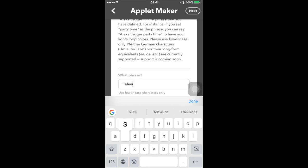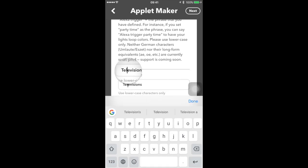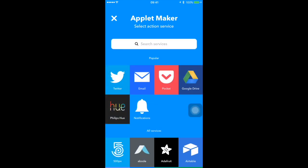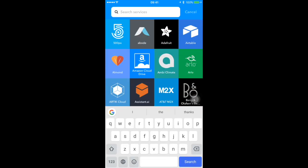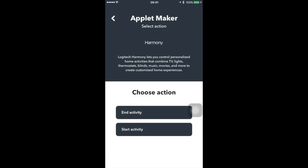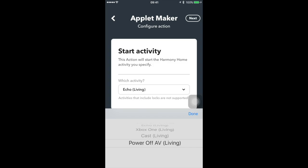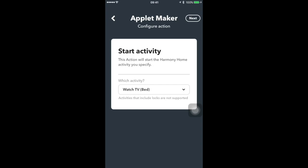Let's say the trigger phrase is 'television' — I already have one so I'll use 'televisions.' That's the beginning part. The 'if' part is: if I say to Alexa 'trigger televisions,' what do I want it to do? In this case we want it to start an activity on the Harmony, so we look for Harmony — which you would have already linked to your IFTTT account. It can either turn things on or off, or start certain activities. You can also switch between activities without having to turn things on or off. Go to 'Start Activity' and choose from your preset activities — for example, 'Watch Television in the Bedroom.'